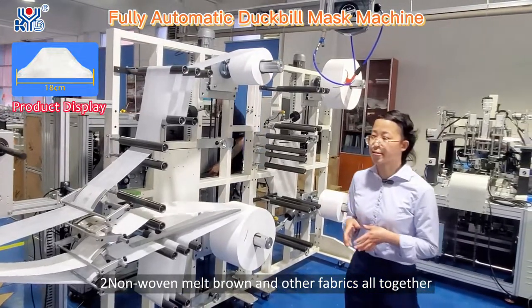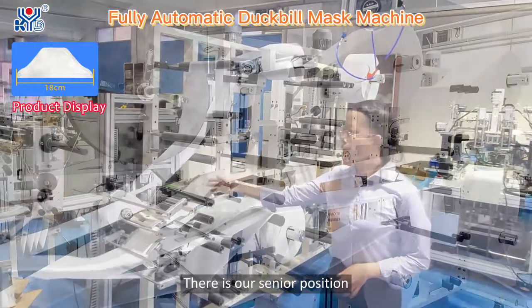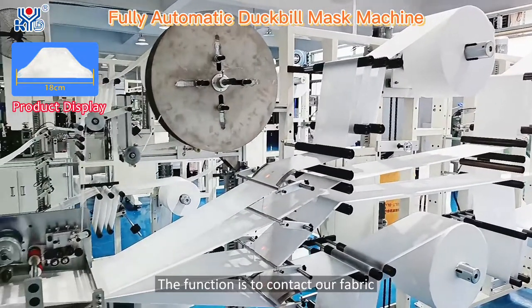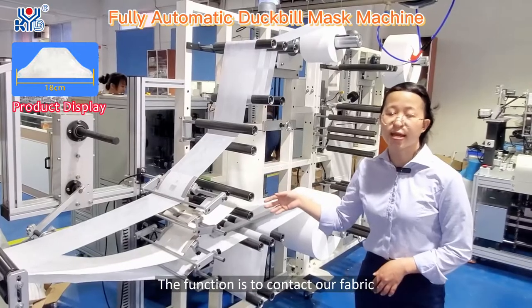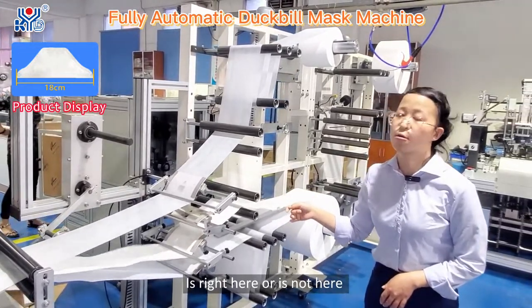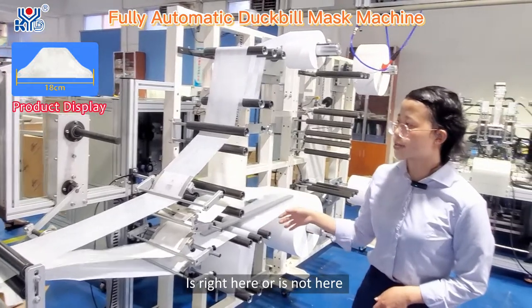Here is our scissor position. The function of this position is to detect whether the fabric is correctly in place or not.